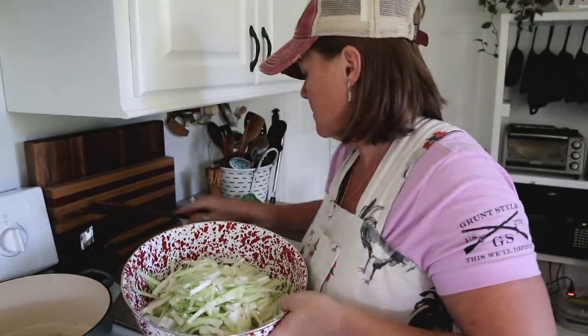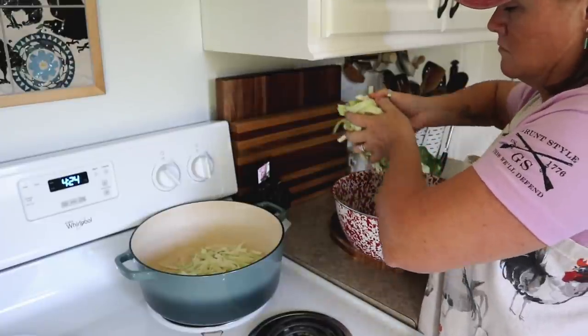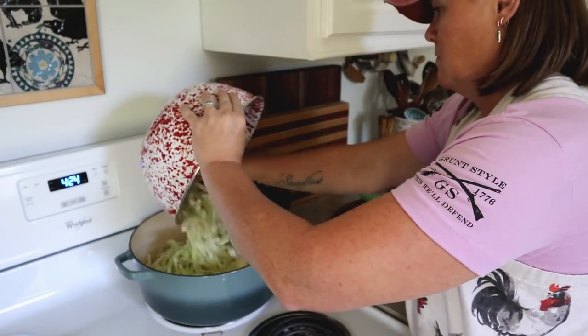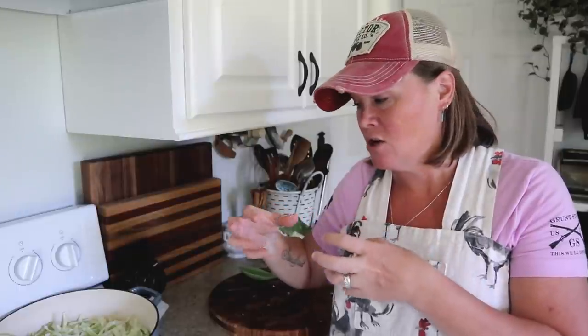I'm going to take my shredded cabbage and put it all into the Dutch oven. At a low-medium temperature I'm going to let that cabbage cook in those bacon drippings until it is beautiful and golden and caramelized, nice and tender. I'm not going to stir it too often — the longer it sits on the cooking surface the more caramelized it gets — but I will stir it from time to time to get the different pieces of cabbage down in there.